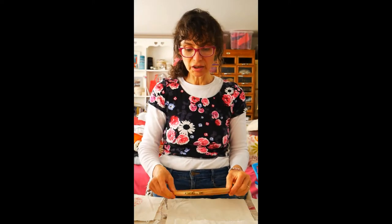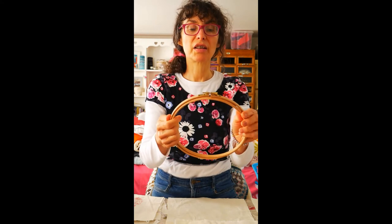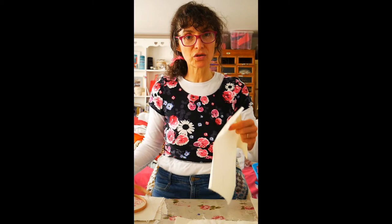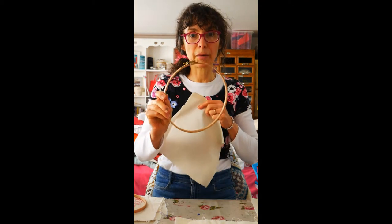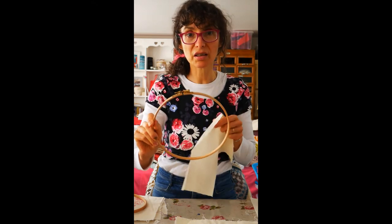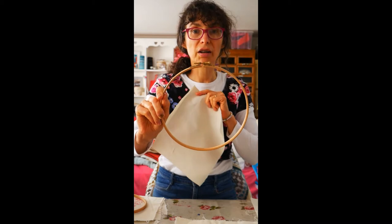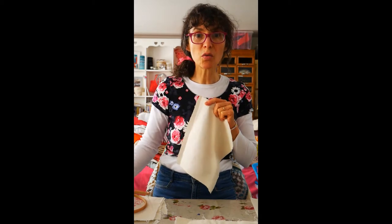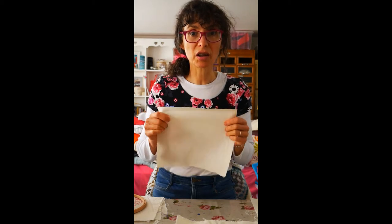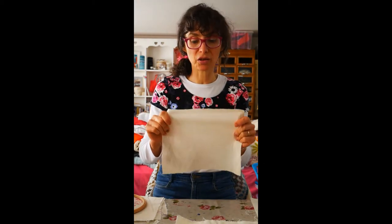The other thing you need to start you off - this is what I do when I teach this in workshops face to face - is I get people to use an embroidery hoop, because that gives you something to hang on to while you're trying to move the fabric around. You may use these for hand sewing and embroidery yourself at home. If you haven't got one, don't worry - I can show you another technique, or you can let me know and I'll tell you about a different technique you can use.